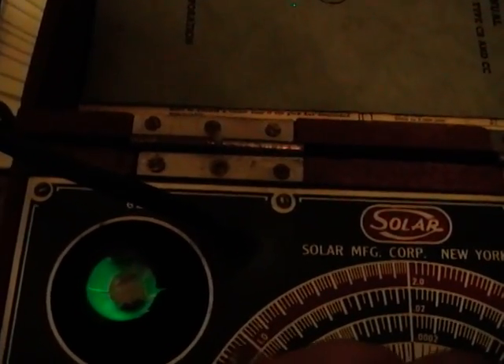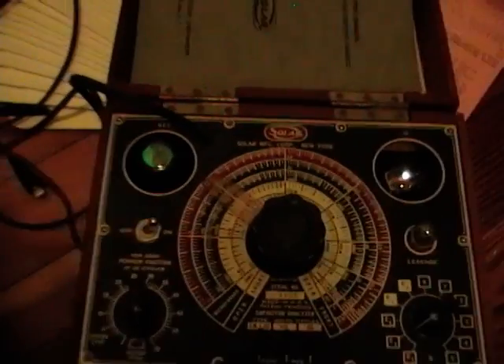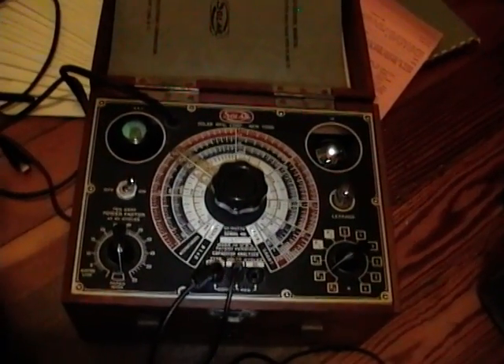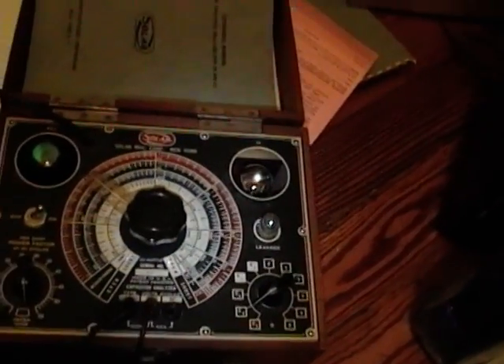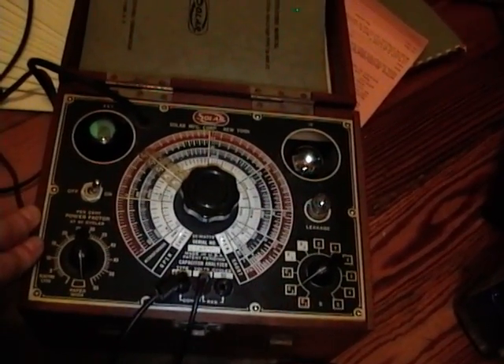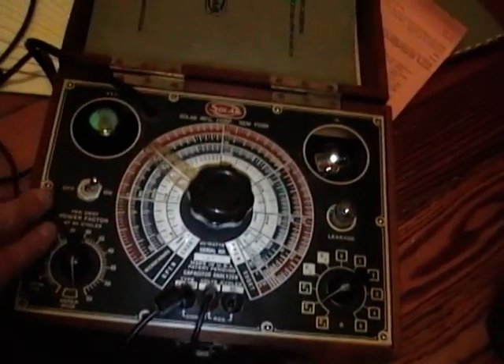The key is to get the hang of the correct values when the eye just hits that maximum open value — you have to rock the dial back and forth. One of these days — I guess I say this far too often — I do want to pop the cover off this, which I've never done, and restore the electronics and calibrate it. And I really want to refinish this cabinet, because it has beautiful dovetail joints all over the box. It's a really nice piece of test equipment.